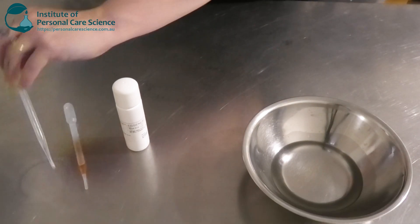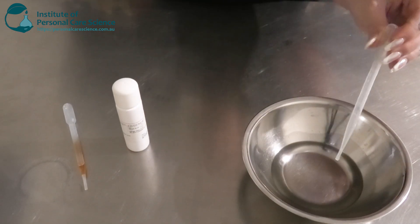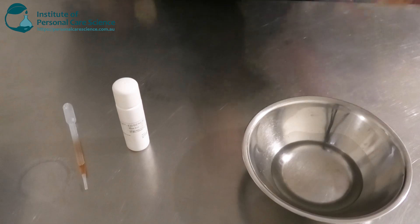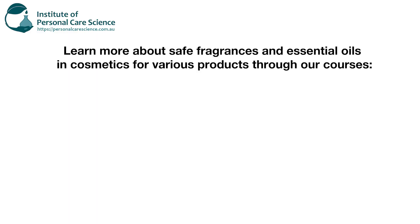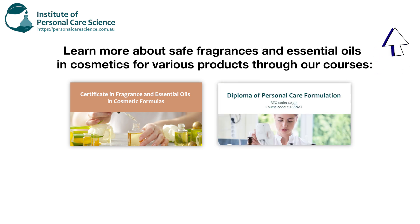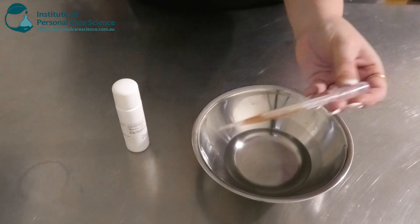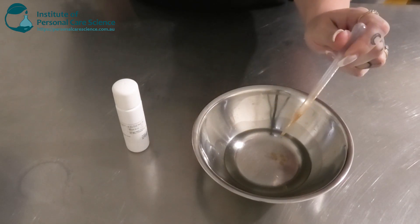Next I'm just going to be adding an essential oil — you can pick one of your choice. I'm just picking something light and suitable and safe for pregnancy as well. If you do want to learn more about safe essential oils for pregnancy and breastfeeding, please enroll in our fragrance essential oil course or our diploma or certificate in advanced cosmetic sciences — we do teach about that. And I'm just going to add in some antioxidants and tocopherol as well.